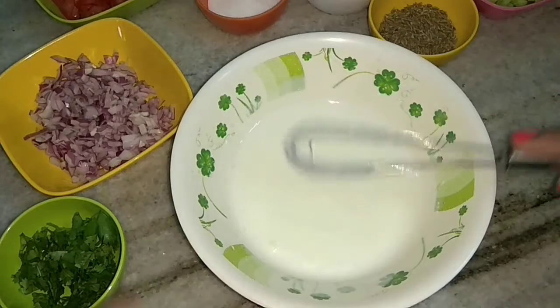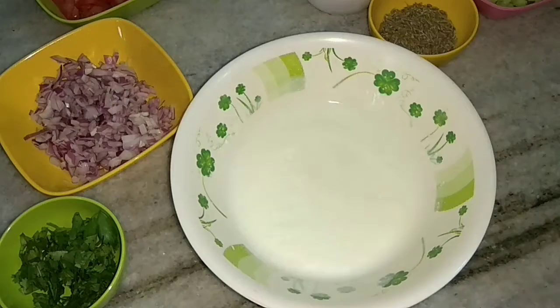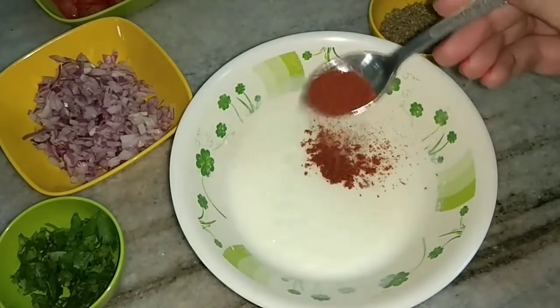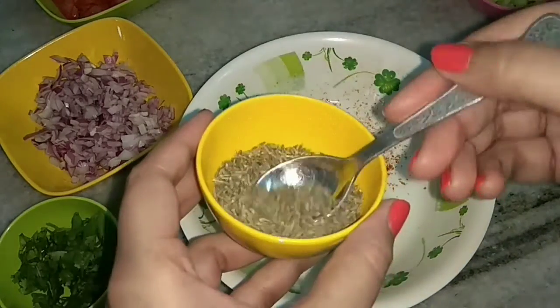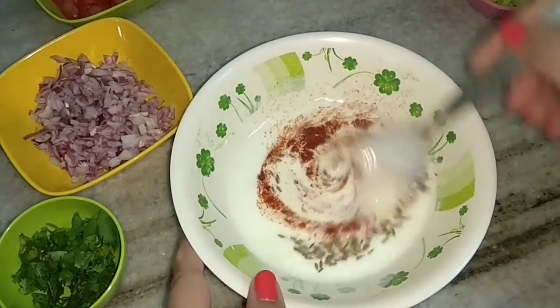Once it is smooth, to the curd I will add some salt as per taste, red chilli powder — this is completely optional — and cumin seeds. You may use roasted cumin powder if you want to. And mix it well.